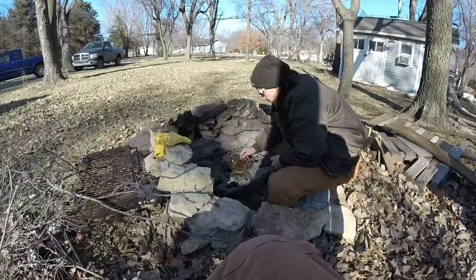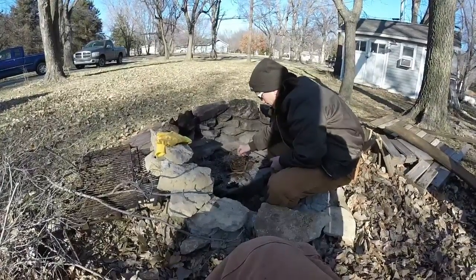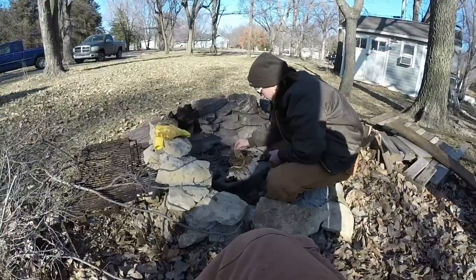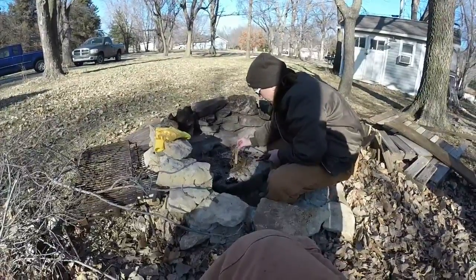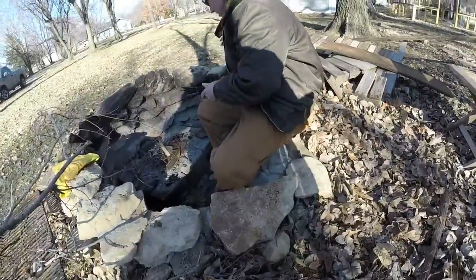Go ahead and start getting your stuff piled around it. There you go. And your teeny tiny limbs. Go ahead and break up some more and stack on there.